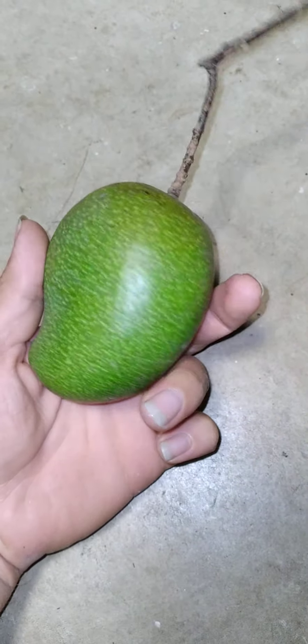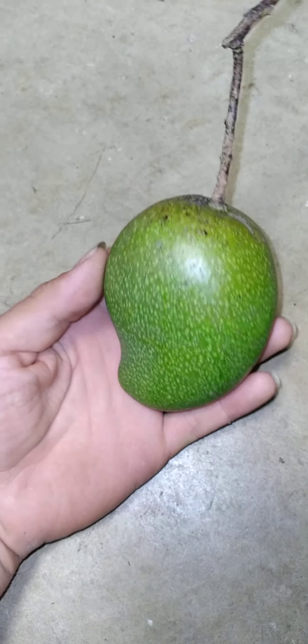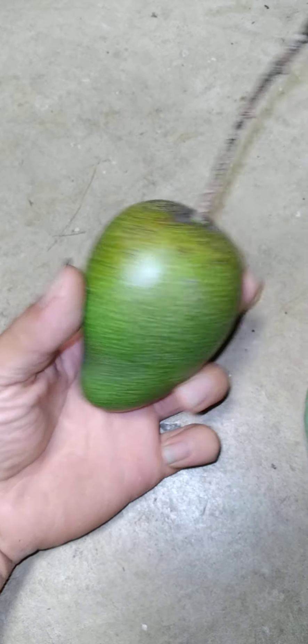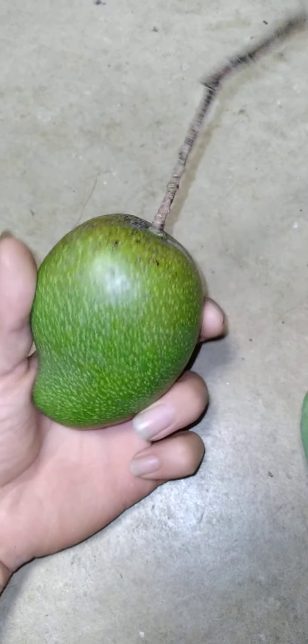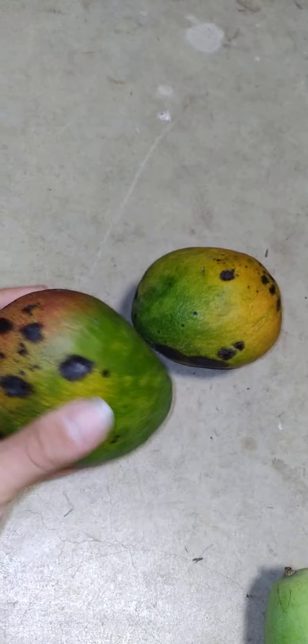These mangoes always look crazy like this, and they get bigger. They sometimes have orange, yellow, and green on them. They honestly have a terrible taste — terrible to me, though I know someone will like it. These other ones here are really good — four mangoes.